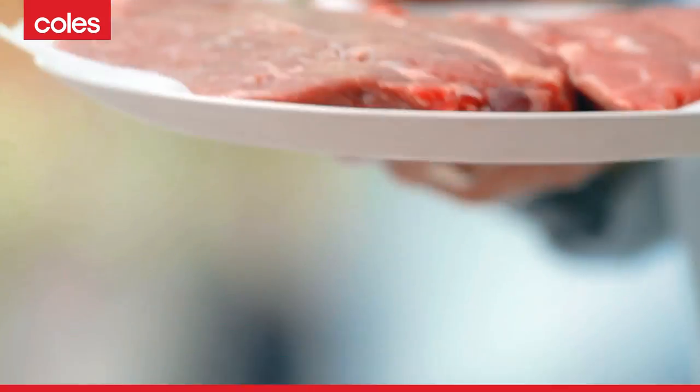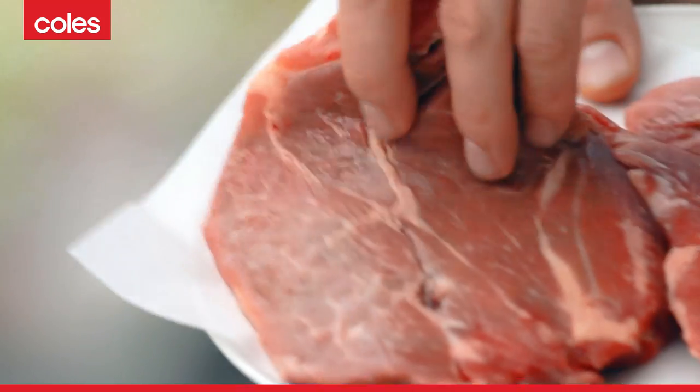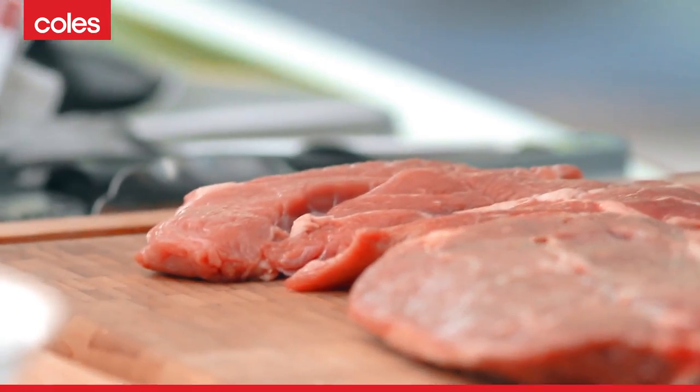I've been down to Coles and got myself some beautiful chuck steak, and I want to show you how to use it because it's got so much flavour, but it can be a little bit chewy. If you cook it like this, it's going to be fantastic.